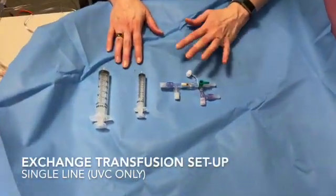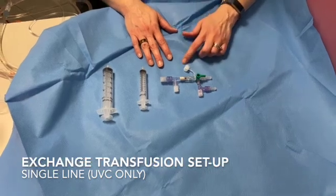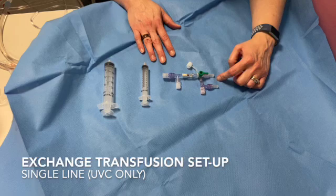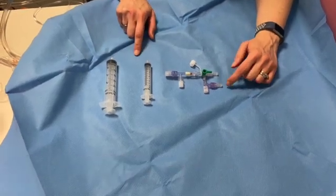Here's a demonstration of how you would use the shuttle setup if you had a single line. We're pushing and pulling through the UVC. You will need your shuttle set and your 10 and 30 ml syringes that were in the kit.